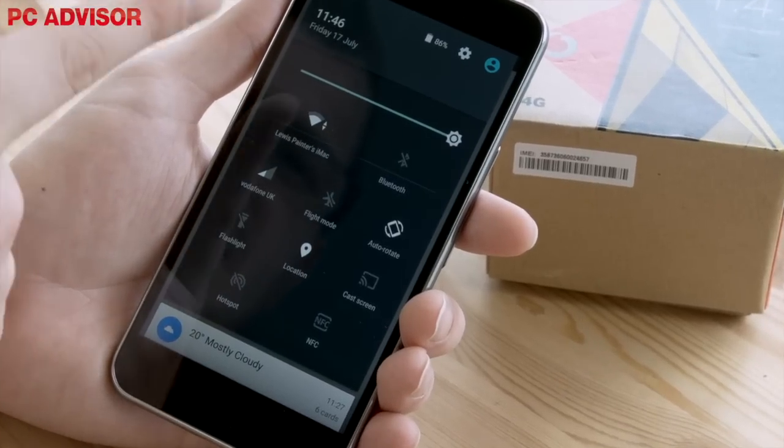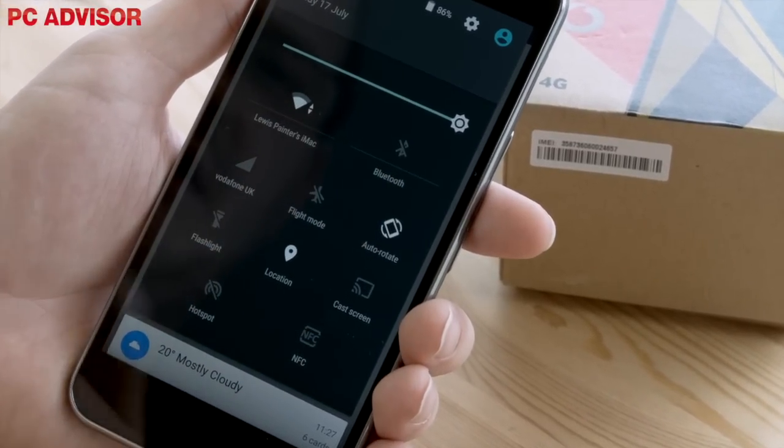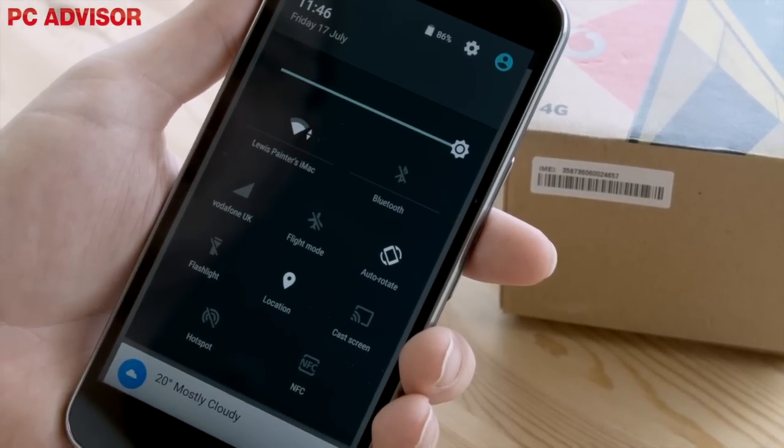In terms of connectivity, along with 4G, the handset boasts Wi-Fi, Bluetooth 4.0, NFC, GPS and an FM radio. It can also be used as a Wi-Fi hotspot, enabling access to 4G speeds on a Wi-Fi only device.